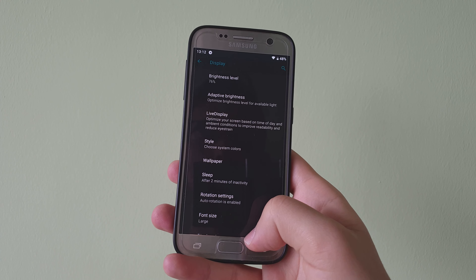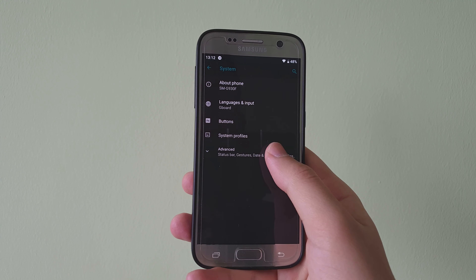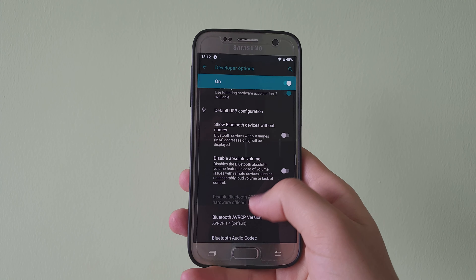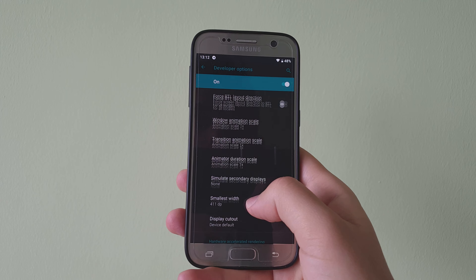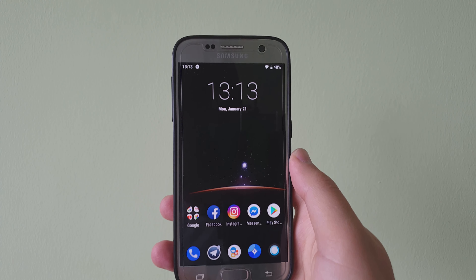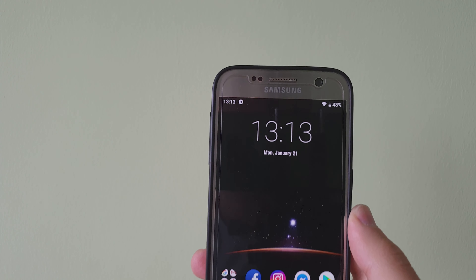The second thing I want to talk about are the animations. The animations on this build are really fluid. I'll go to developer options and slow them down so you can see. When I go to animation duration scale, I'm going to set it to 5x and send a test notification.